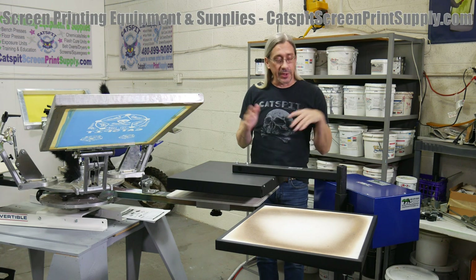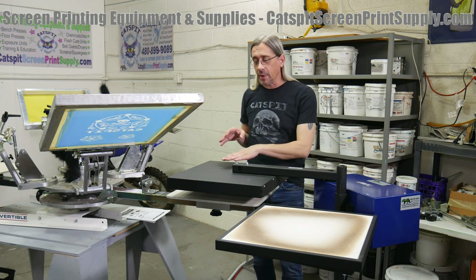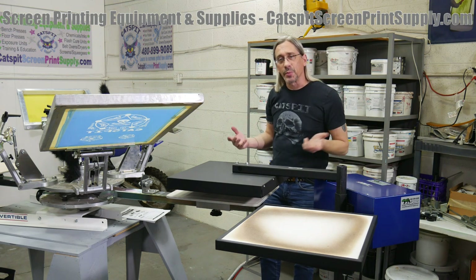Today is just a really quick video. I wanted to introduce the Hicks Auto Flash, which is an infrared panel that moves. We'll turn this on here — it has a couple of different functions which is pretty cool.